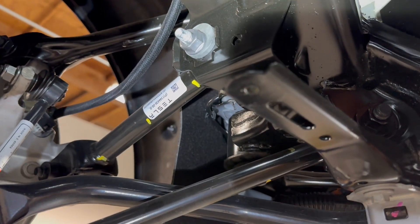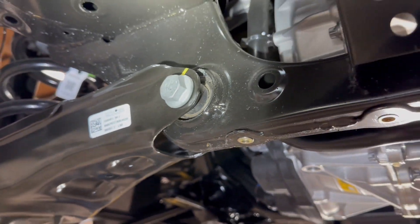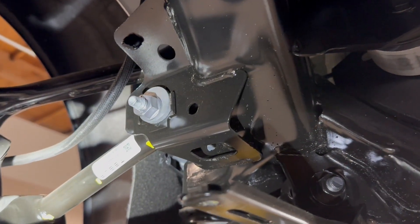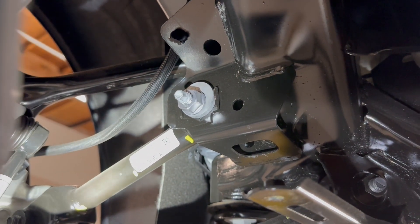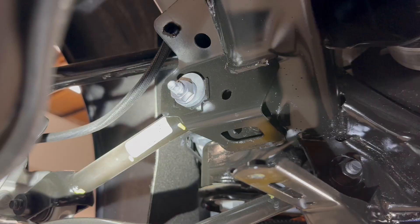We're noticing there are no alignment adjusters on this car except for the toe rod — nothing about camber. We can't mess with anything except for the toe. So we're going to put a paint pin right there so we can start taking stuff apart and still achieve the same alignment when we put it back together.